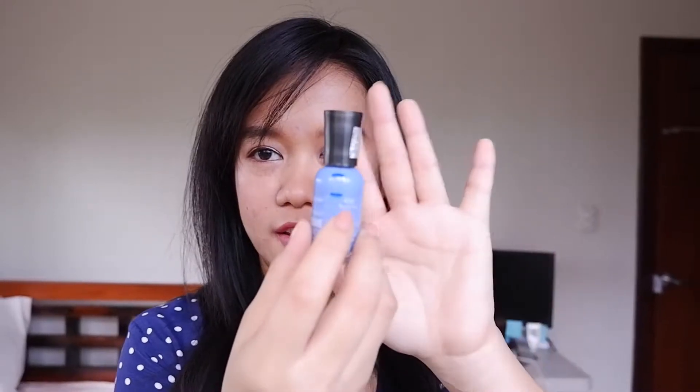I have more progress for the Sally Hansen Royal Hue, just because I also use this on my toenails. Usually I just paint my nails because it's easier to clean and easier to remove. But for some reason, I also painted my toenails, which I normally don't. So I have a lot more progress for this one.